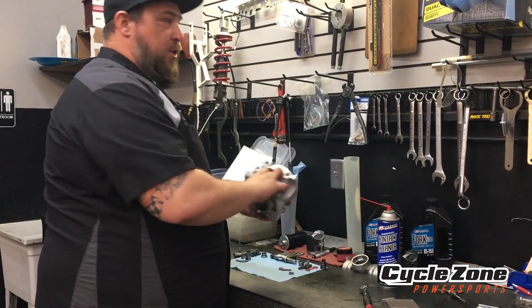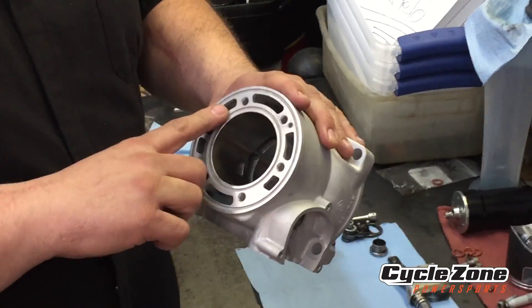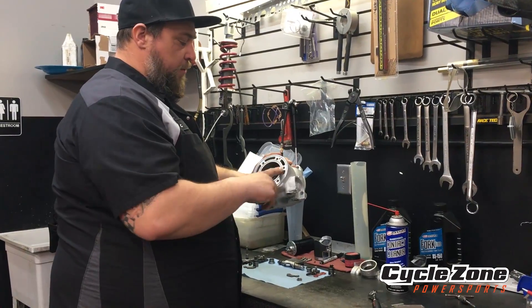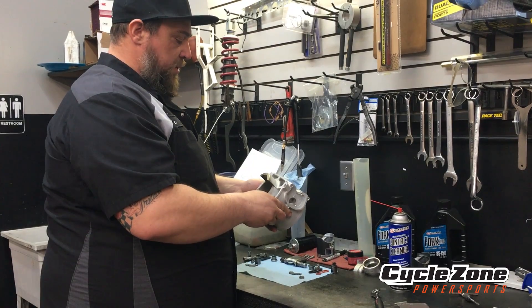So we've got this cylinder back from getting plated. It's very important to go through and clean out all the threads of all the bolt holes from when they bead blast these before they replate them, and blow air through all the passages as well. Make sure there's no debris left in any of it before we start assembling.